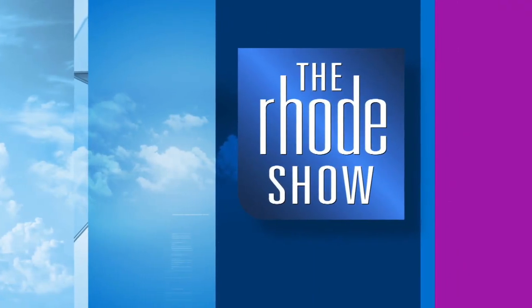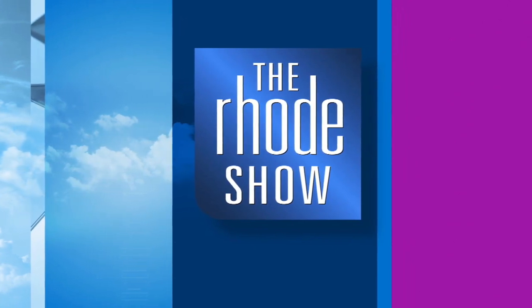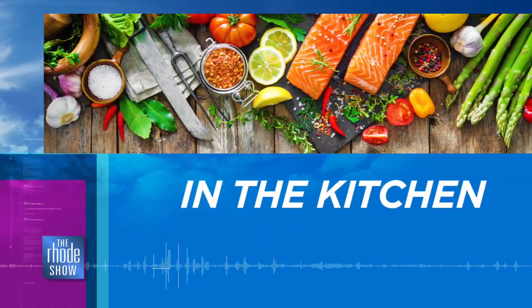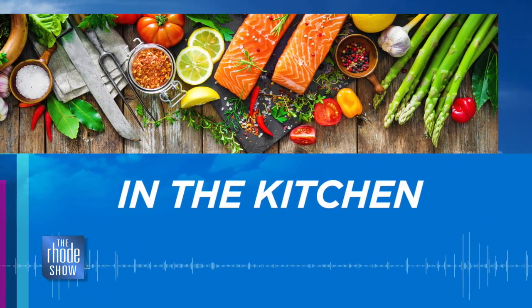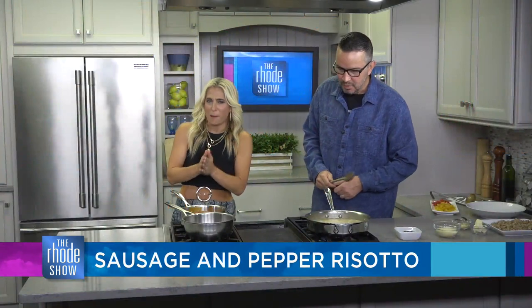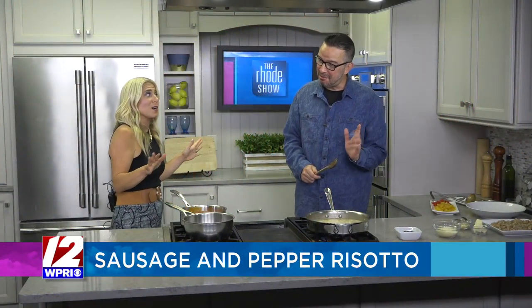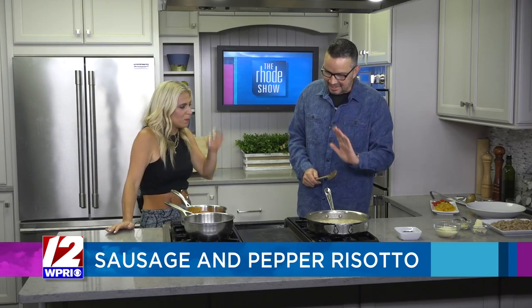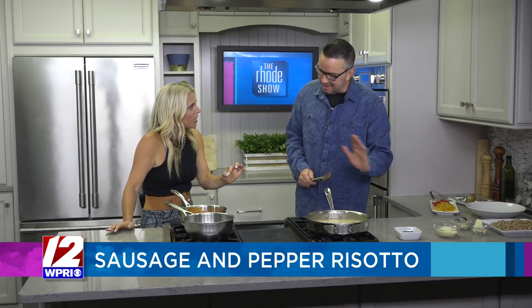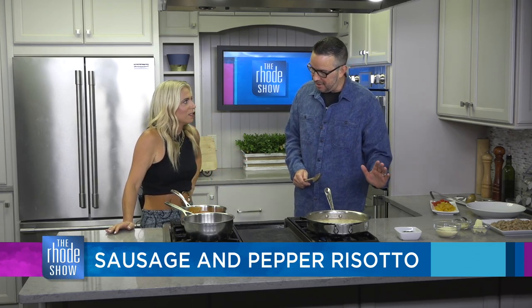Live from WPRI 12, this is The Road Show. We are back in the kitchen this morning with Nick Raybarr, making sausage and pepper risotto. We were just talking about how risotto is a very, very fine process — it's a science. You can't rush risotto. It's one of those things that's going to be ready when it's ready, and luckily for us, it is perfectly ready.